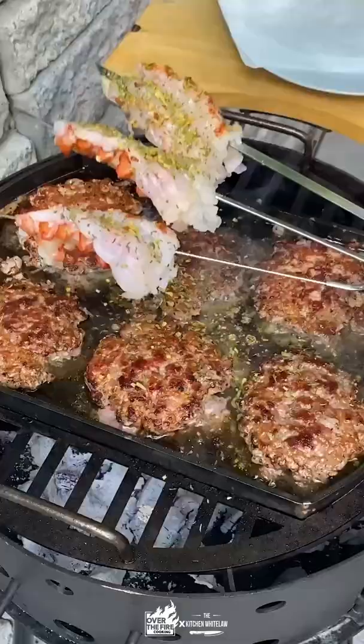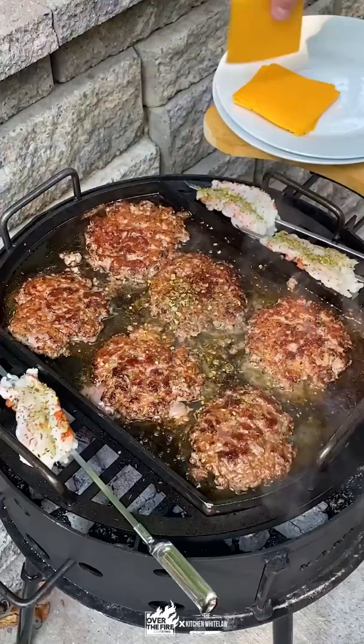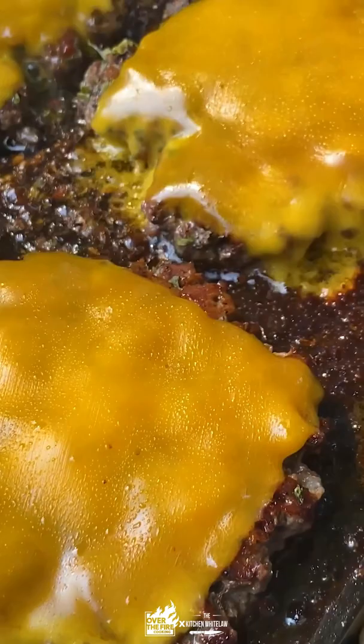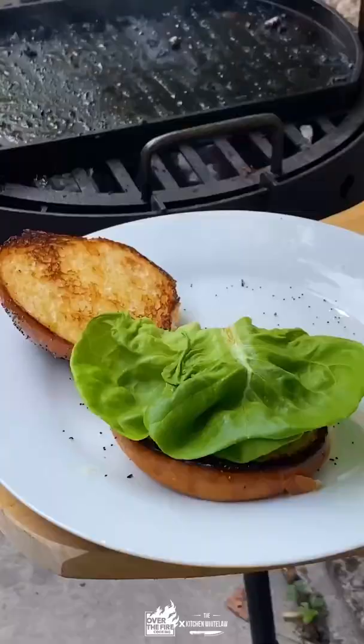We're going to take lobster tail, seasoned with that same garlic herb seasoning, and grill them on the sides. Then top the burgers each with a slice of cheddar cheese. Just look at that bubble. Let's put her together.